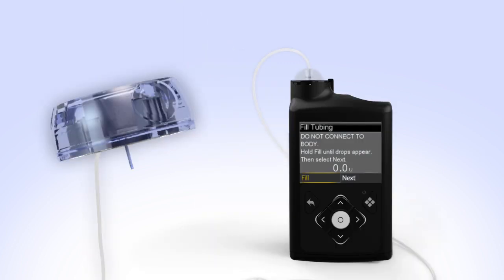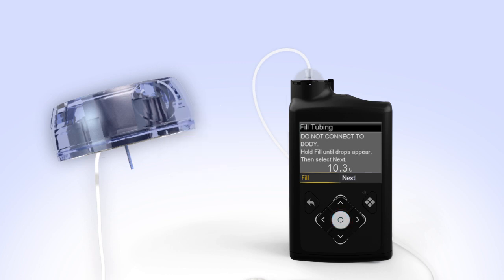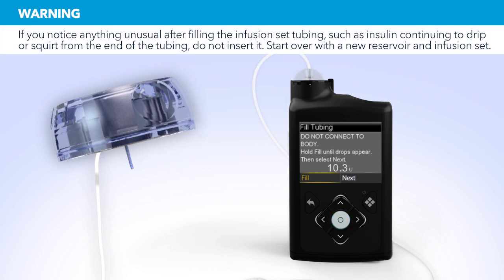Hold the set so that the needle is pointing down. With Fill highlighted on the screen, press and hold Select. The pump screen will display the amount of insulin being moved through the tubing. Continue to hold Select until you see insulin drops coming out at the end of the needle. After you see the drops, release the Select button. Hold up the tubing to the light to check for air in the tubing. If you see air, once again press and hold Select until the air exits the end of the tubing. Now press Right and select Next.